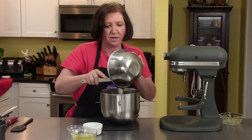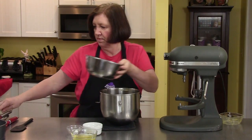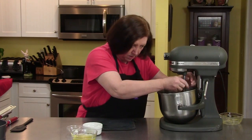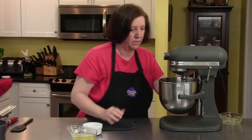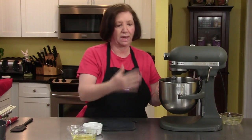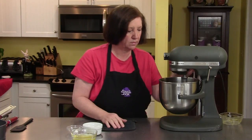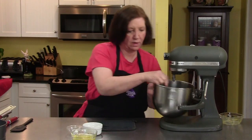The smell of chocolate is unbelievable — nothing like the smell of chocolate, coffee, and bread baking. Now we're going to just mix this to blend. I will have to scrape down the sides one time during it, to make sure that everything is getting blended. Take it off and scrape down the sides.